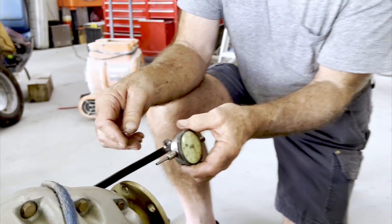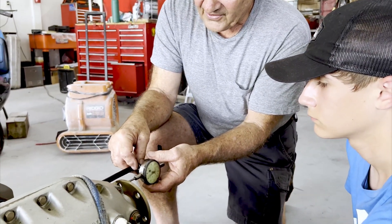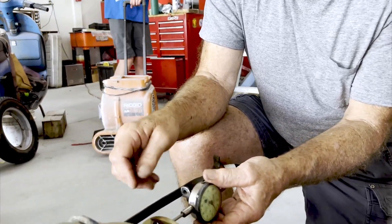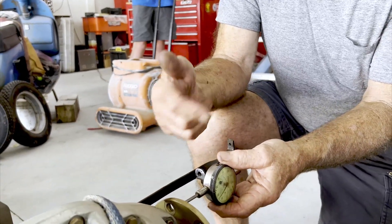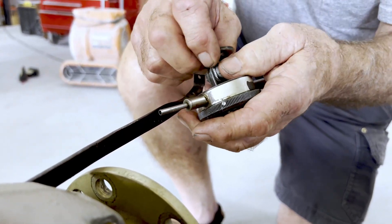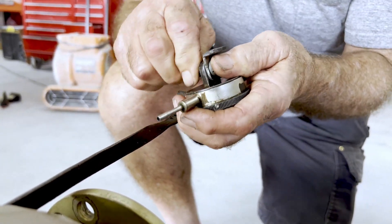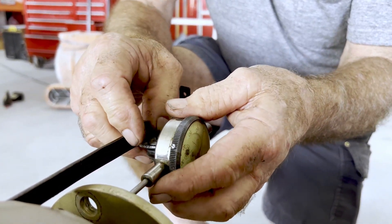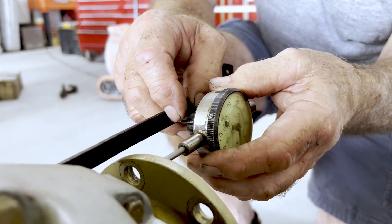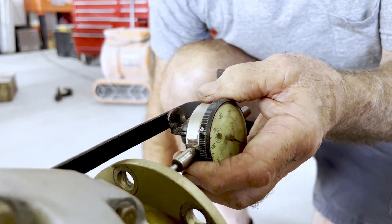What we'll do is get it all set up and we want it to run right here on the outer perimeter. Once we get it all set up, we'll crank it over and just watch how much the needle goes. What I'm trying to do is just get it perpendicular to the planche and we'll get it in the travel so that you can go both ways.